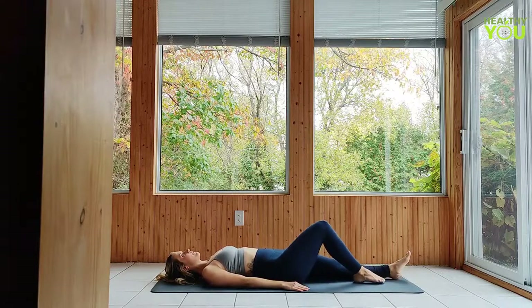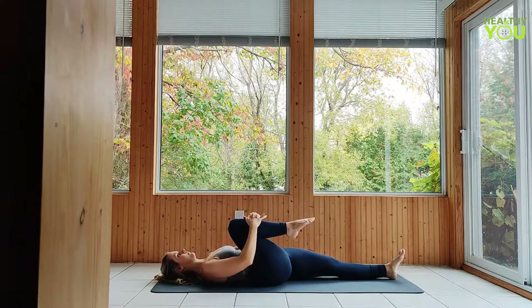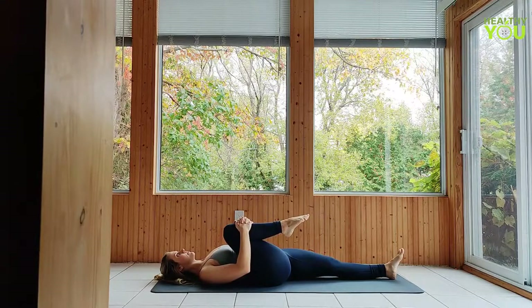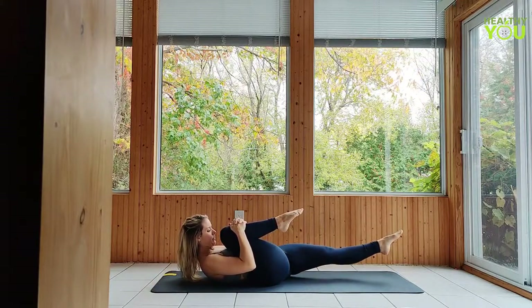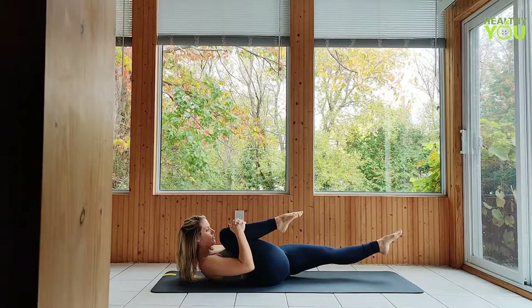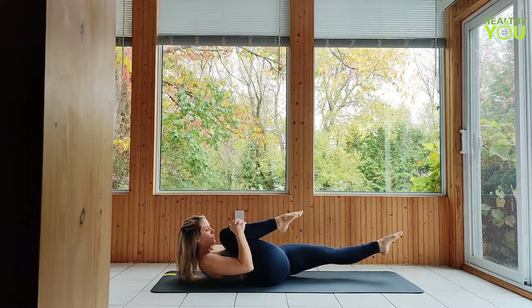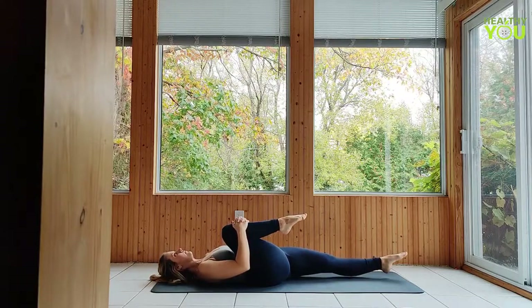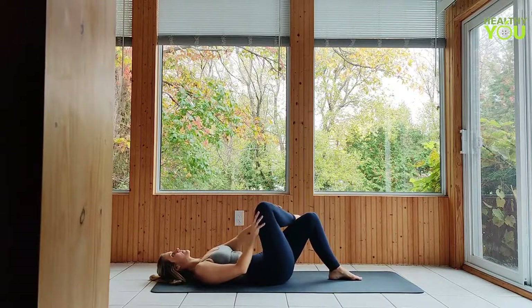Hug your right knee to chest, keeping the left leg extended. If this is hard on your back, you can bend your left leg, pointing the knee up. To a half wind relieving pose — point the left toes and raise the heel, reaching long through the leg as you raise your head and shoulders, reaching your nose to knee. Lower with control. Slide the left foot up on the mat and place your right ankle across the thigh. Pull the left leg in towards your chest in a reclined pigeon pose.